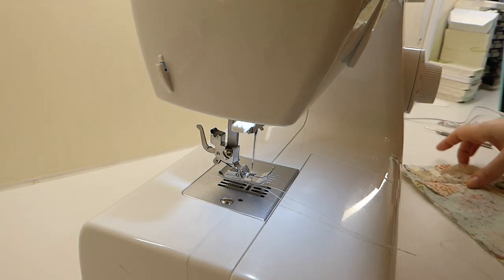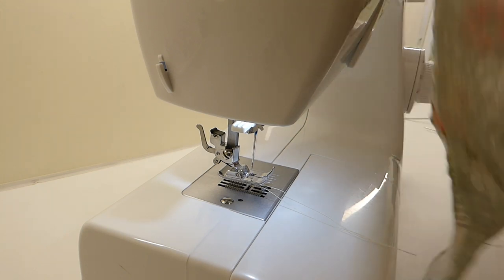I'm going to shut the camera off and finish this piece, then I'll show you how it looks at the end.